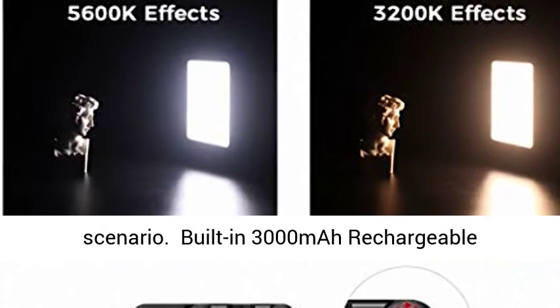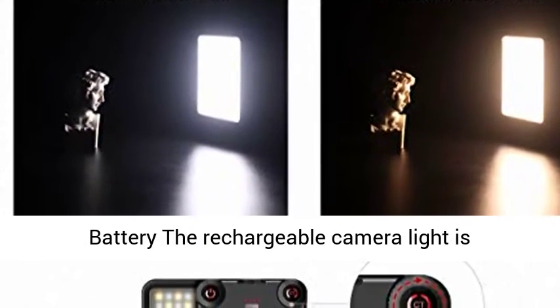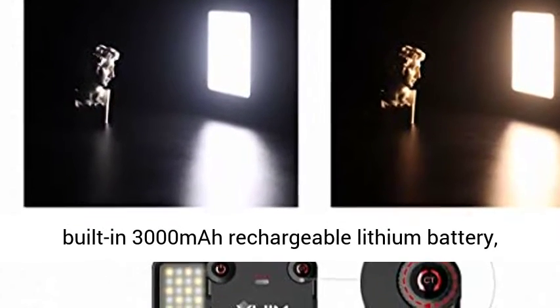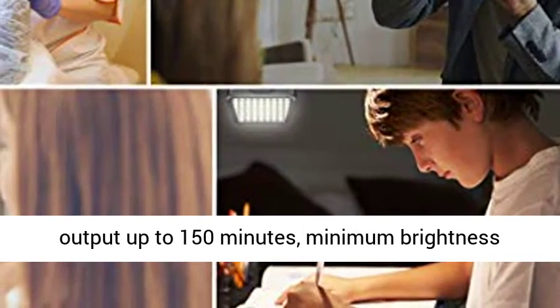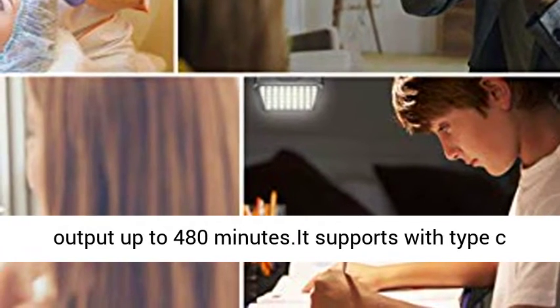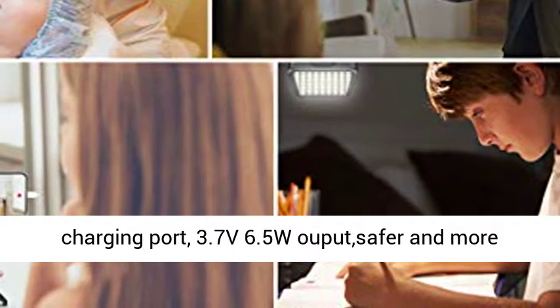The built-in 3000mAh rechargeable lithium battery charges in 3 hours. At maximum brightness, runtime is up to 150 minutes; at minimum brightness, up to 480 minutes. It supports a Type-C charging port with 3.7V, 6.5W output for safer and more convenient use.